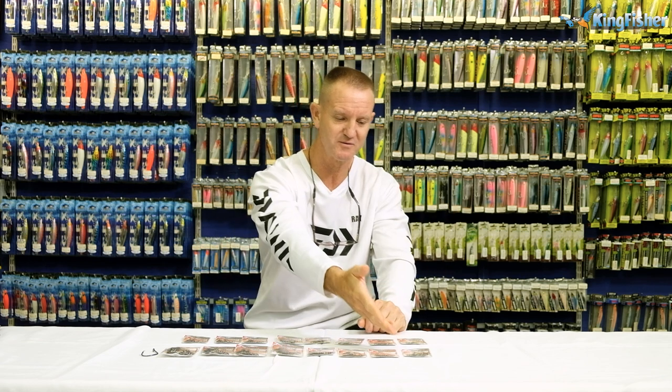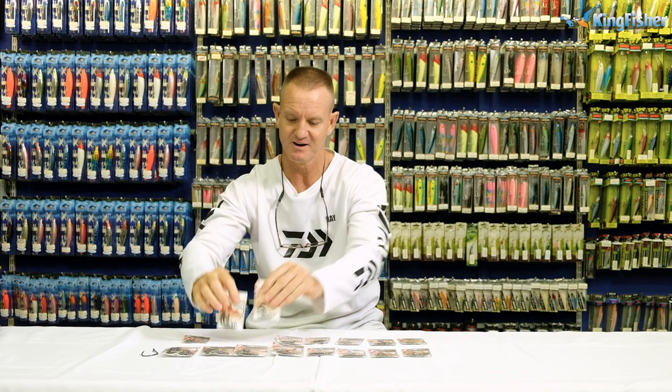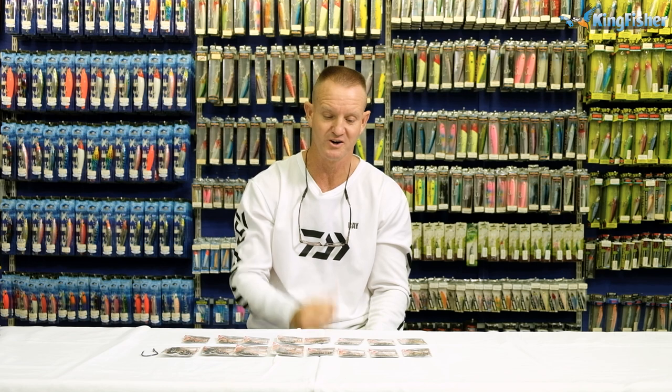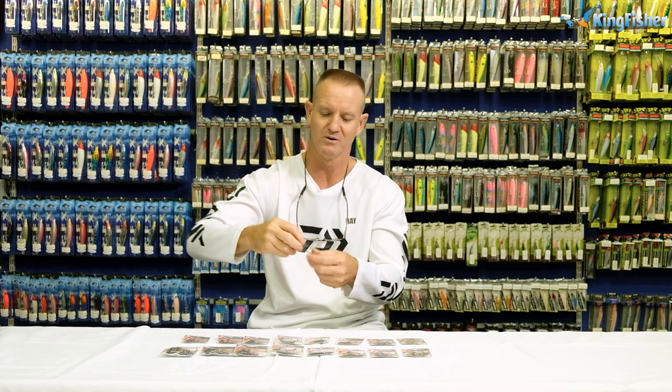The heavier duty hook range starts with 1-0s, 2-0s and 3-0s, which catch the same fish as our 20s and 22s but are a lot stronger so you can pull harder. The 3-0s and 4-0s become our lesser hooks, and once we go to 5-0s and 6-0s it becomes more into shark fishing, skate fishing, blue rays and brown skates. We go all the way up to our 8-0s that we use for diamond fish — one of the best diamond hooks I've ever used, brilliant for those flat fish.